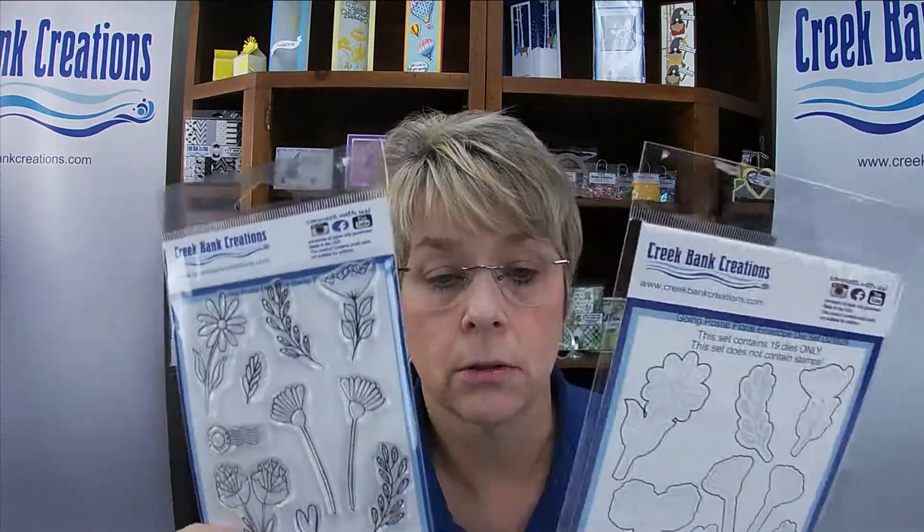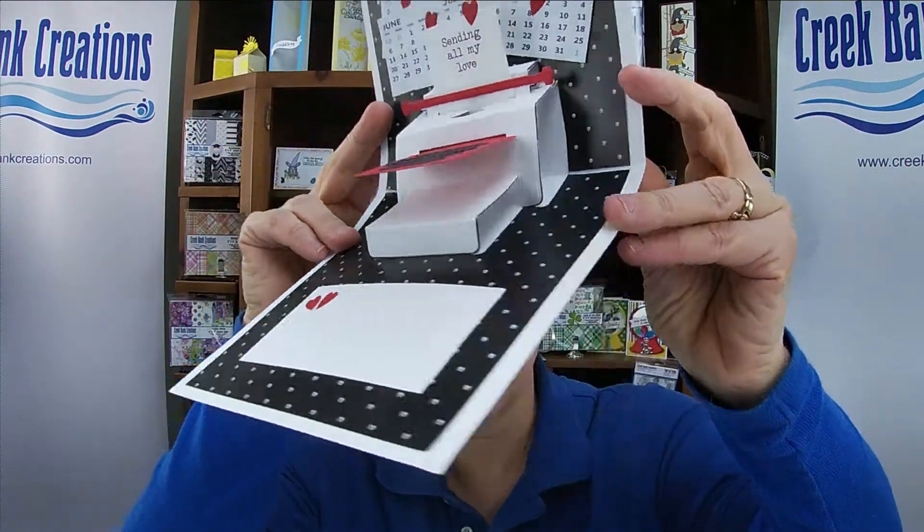The total for the bundle is $120.92. You save $29.93 because the end price is $90.99. We did not include the Going Postal Floral die set because we did not use it on the cards, so if you want the die set to match the stamp set you will have to add that to the shopping cart and use coupon code 2021 to save 15% on that element. Go to the blog at www.creekbankcreations.blogspot.com. If you have any questions, contact us at sales@creekbankcreations.com. We look forward to seeing you on Tuesday night and we'll pop up some cards together. Thanks so much.